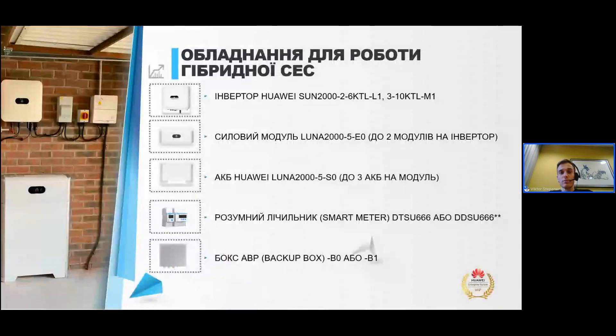Найперше потрібно згадати про обладнання, яке вам потрібно для гібридної станції. Це сам інвертор Huawei — L1 серії однофазний або M1 серії трифазний. Це силовий модуль як мінімум один, потужністю 5 кВт. Це акумуляторна батарея як мінімум одна, ємністю 5 кВт-годин. Обов'язково має бути розумний лічильник або смарт-мітер. І бокс AVR або бекап бокс — B0 однофазний та B1 для трифазних інверторів.